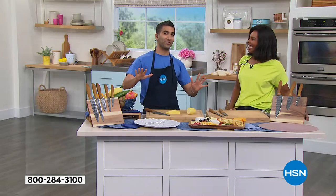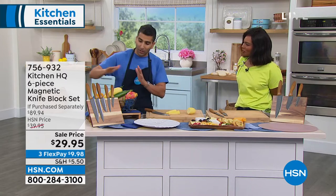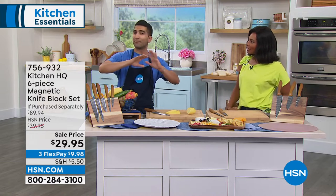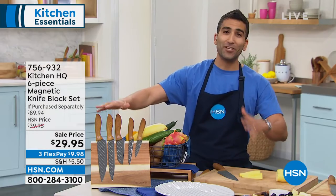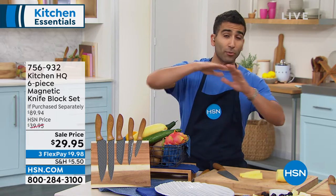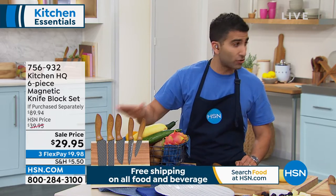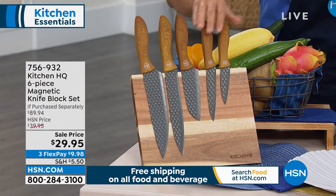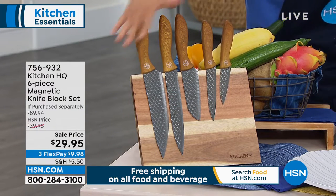Let's talk about this knife set. First of all, these are all the knives you need. Sometimes you see a set with 20 knives — you don't need 20 knives. You've got the chef knife, the slicing knife that's great for carving your turkey or breaking apart your watermelon, the santoku knife that's great for top-down slices, and then two little paring knives for little jobs. You get everything you need.